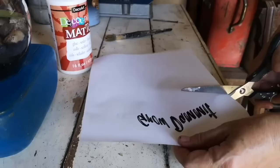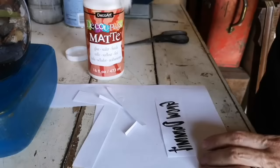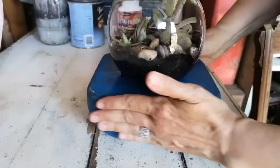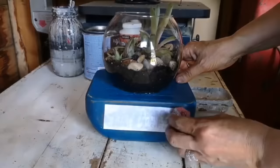I printed this off on my laser printer again on regular computer paper. This is just like Mod Podge — I got it at Michael's, it's actually the DecoArt brand. I sized it to fit the front of that candle holder and we're going to do that transfer method, letting it sit for 24 hours and then rubbing the paper off.